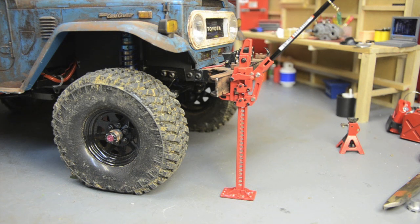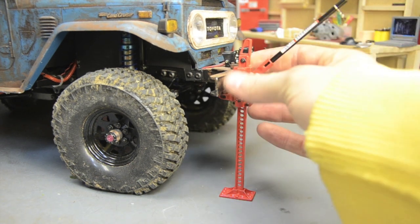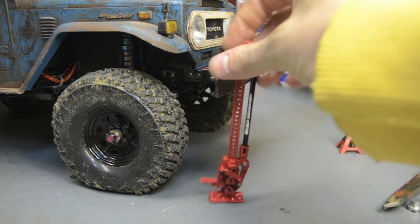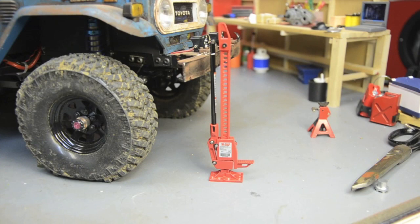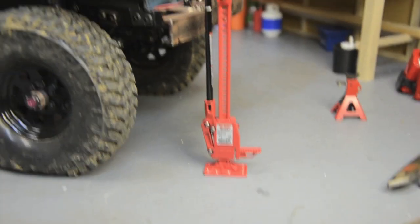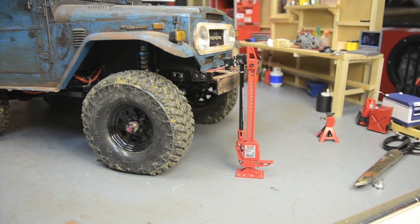This jack was around 28 bucks — 27.99 or something like that — and you just can't beat the scale realism. It's so real; it even has warning labels on the handle and all the information on the back sticker, just like the real thing would have.